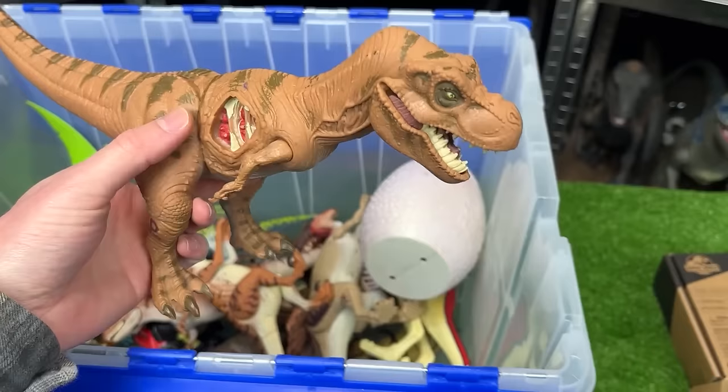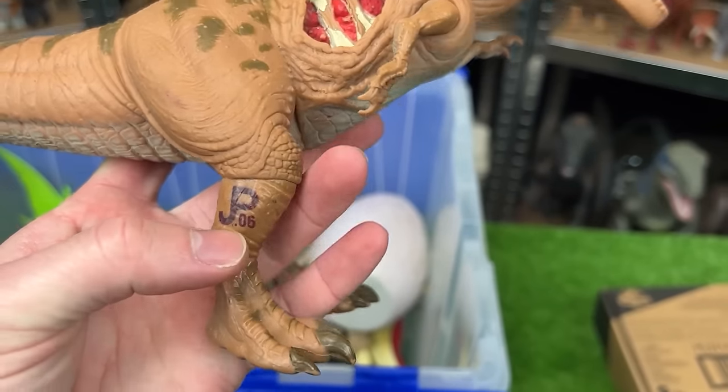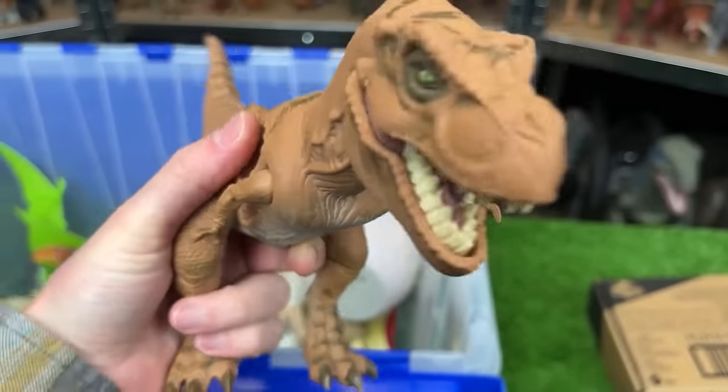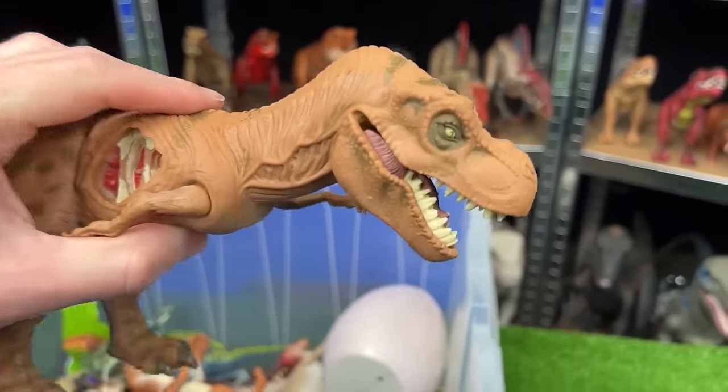Here is another real feel dinosaur. This one is a juvenile T-Rex. It is JP-06. It also has the massive battle damage on its side. And this specific figure I feel like is a lot more squishy than even some of the other ones.